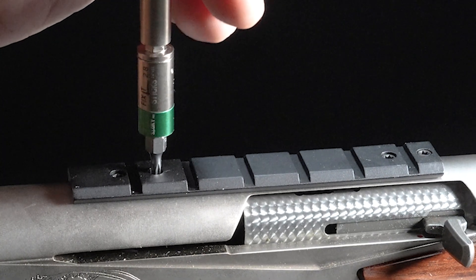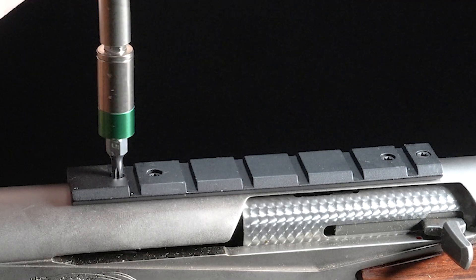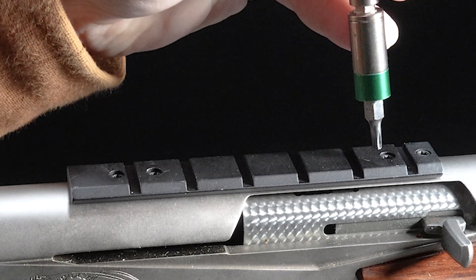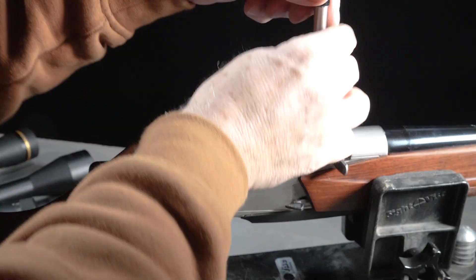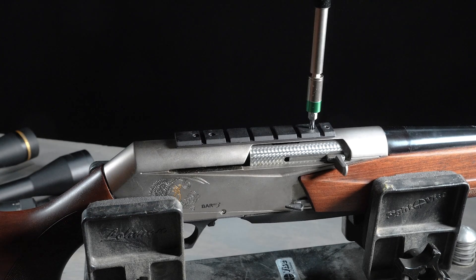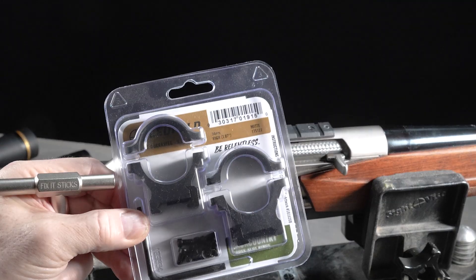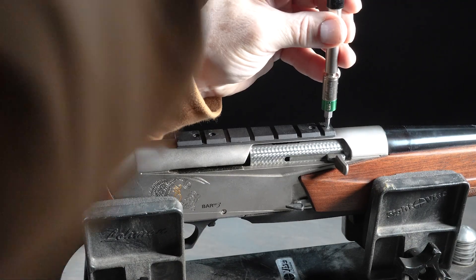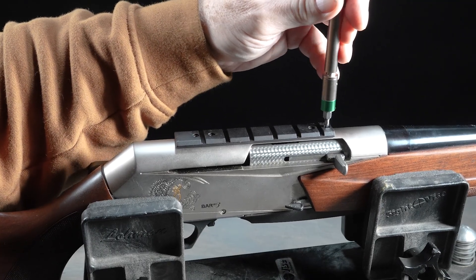An easy way to do that is to use a torque limiter, such as this one by Fix-It Sticks, which will essentially quit turning once the proper torque is reached. You absolutely can use the L-shaped Torx key or Allen key that comes with most scope bases and scope rings. You just want to be careful, because with that little wrench it is in fact possible to over-torque your scope bases and scope rings, so just be cognizant of that.